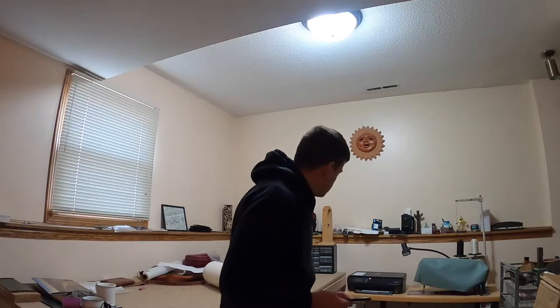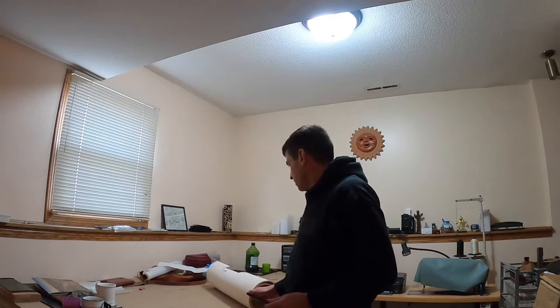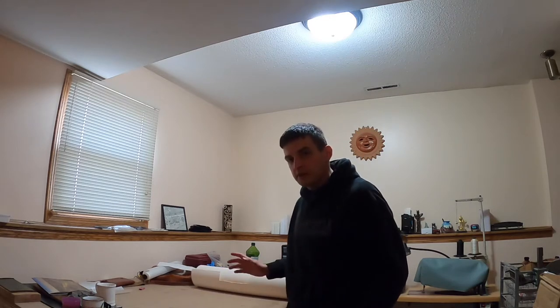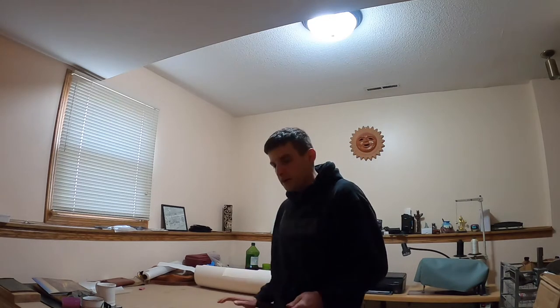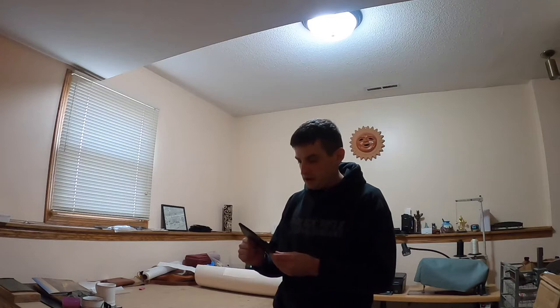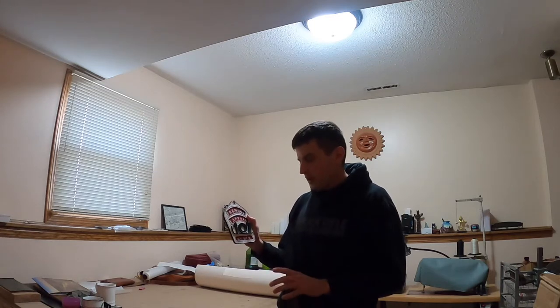If you're familiar with leathercraft at all, you'll know that white is one of the most difficult colors to dye. I've tried some Fiebing's white dye — it did not work well at all. I saw this hide pop up on Tandy's website a couple years ago, actually on one of their holiday specials, and I bought it right away because I knew white leather is really hard to come by. I bought it specifically to make one of these fire shields in all white.